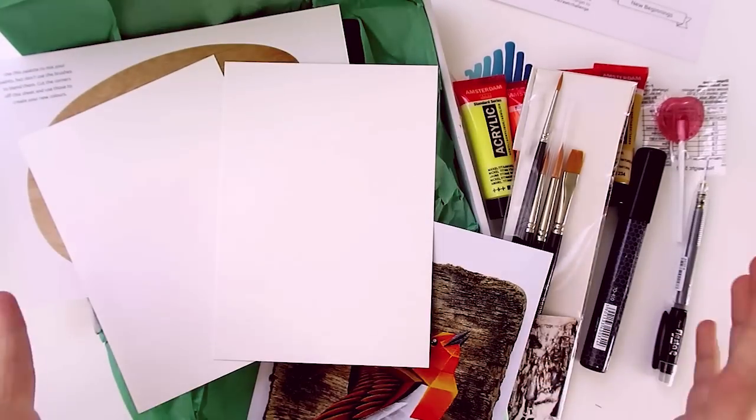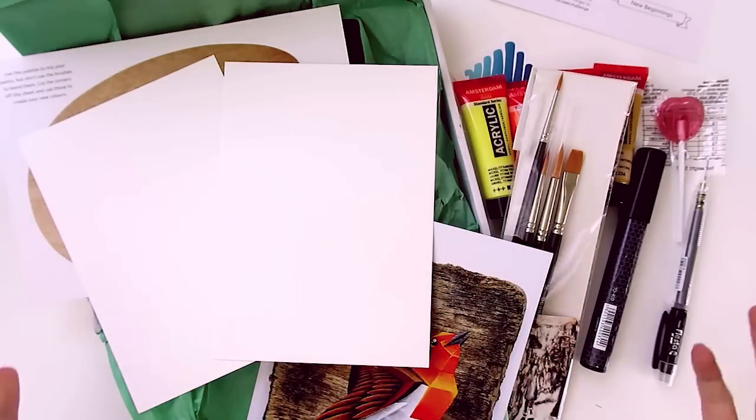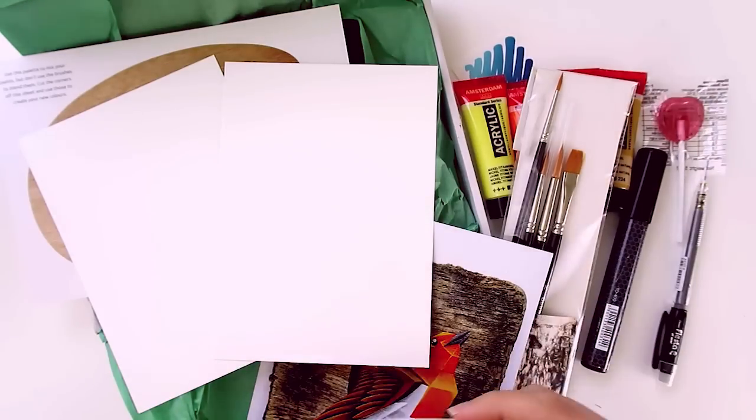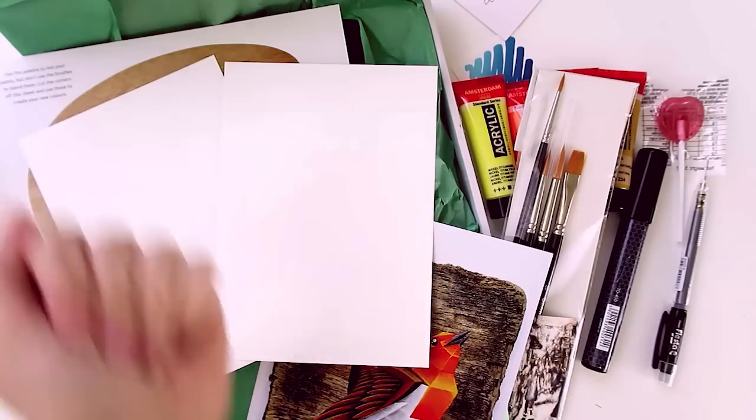And this is everything that comes with the box — this is a lot of stuff, this feels like a really hefty box. So using the challenge word, 'new beginnings,' we have to create something on one of these pieces of paper using these art supplies. Let's give it a shot!